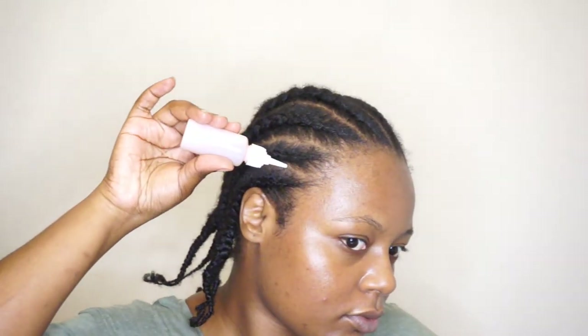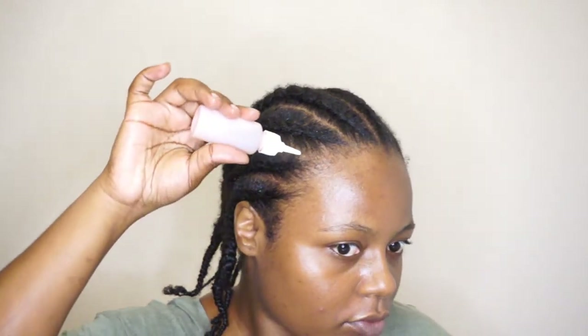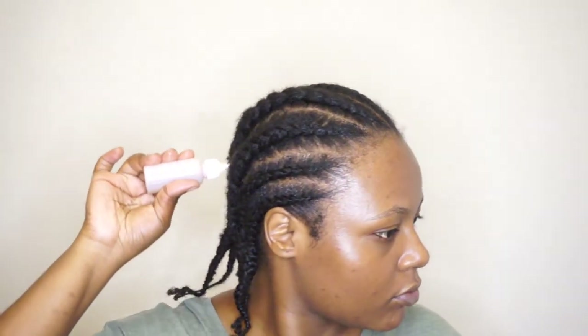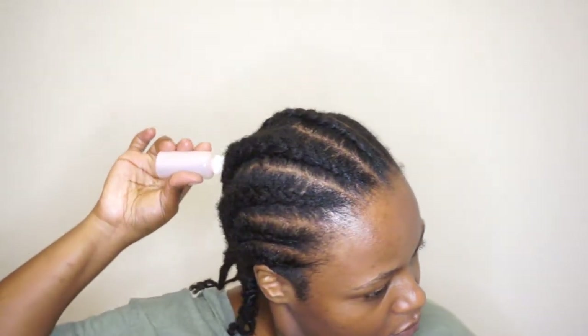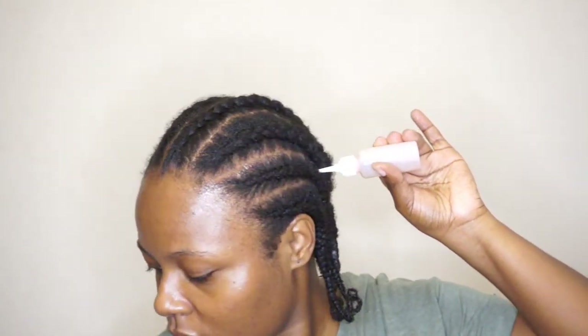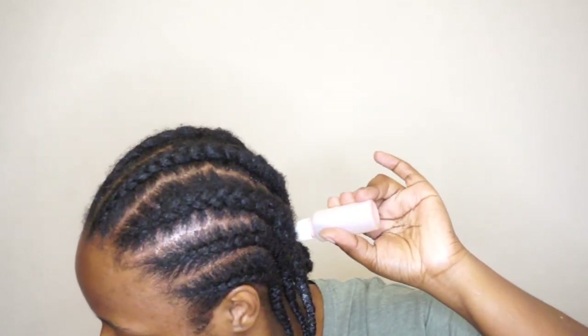I want to take the oil to oil my scalp. This is a must for me — if my scalp is going to be dry, then I am opening doors to dandruff and an itchy scalp. I don't want to be bothered with an itchy scalp. So we're just going to do this and make sure that even the new hair coming up knows it has to be sealed. This is for the health of the scalp. I absolutely love doing this step, maybe once a week or once every two weeks, depending on how dry my scalp feels.